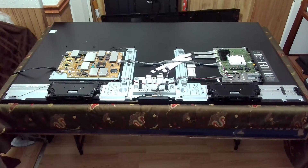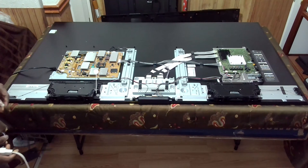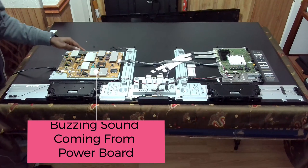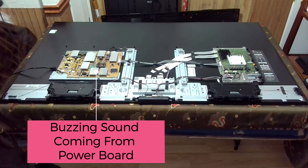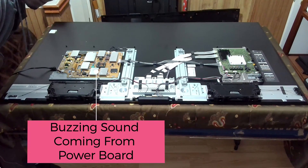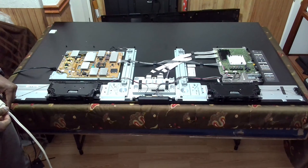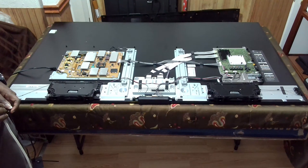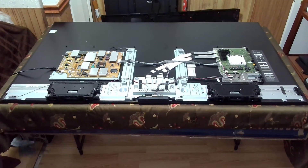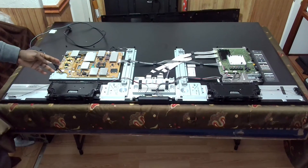I suspect the noise is coming from the power supply. And yes, that sound is confirmed as coming from the power supply. With buzzing noises like this, I suspect there is a problem with the power supply.